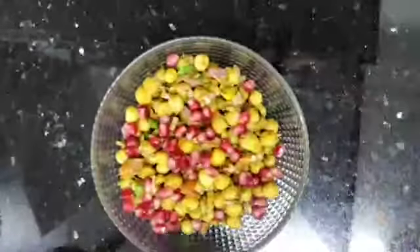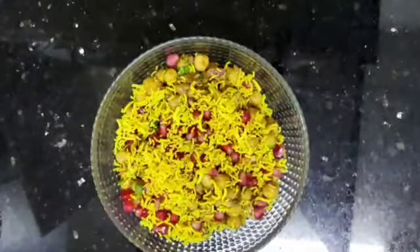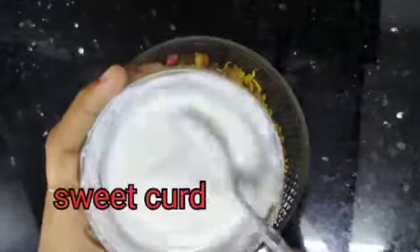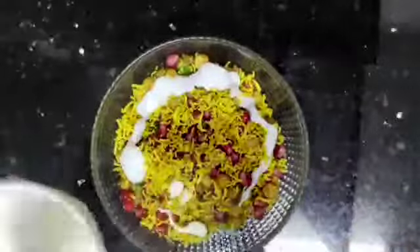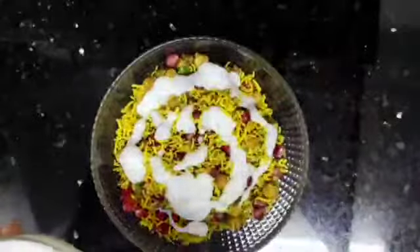We are going to make small pieces. We will also make small pieces. We will make many tomatoes. We have to cut a piece of the pie and cut it accordingly.